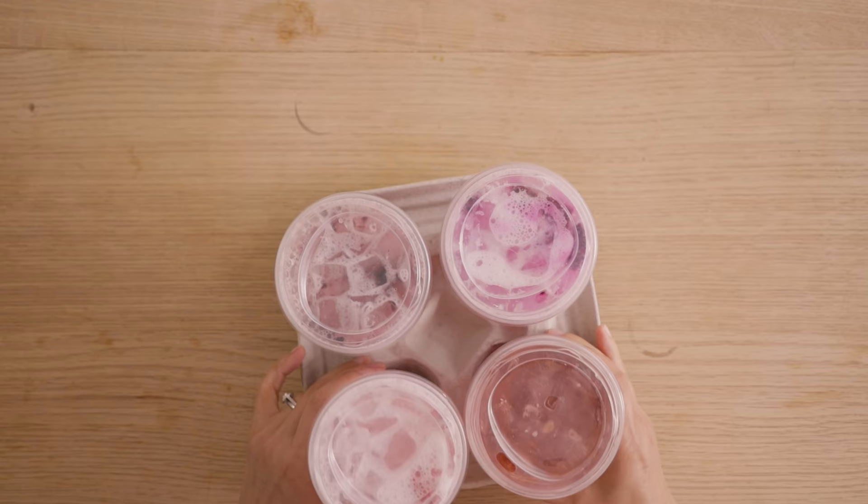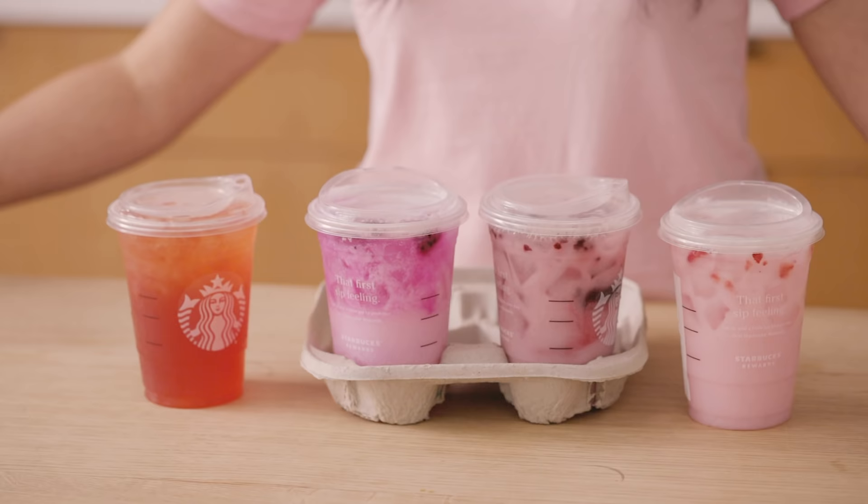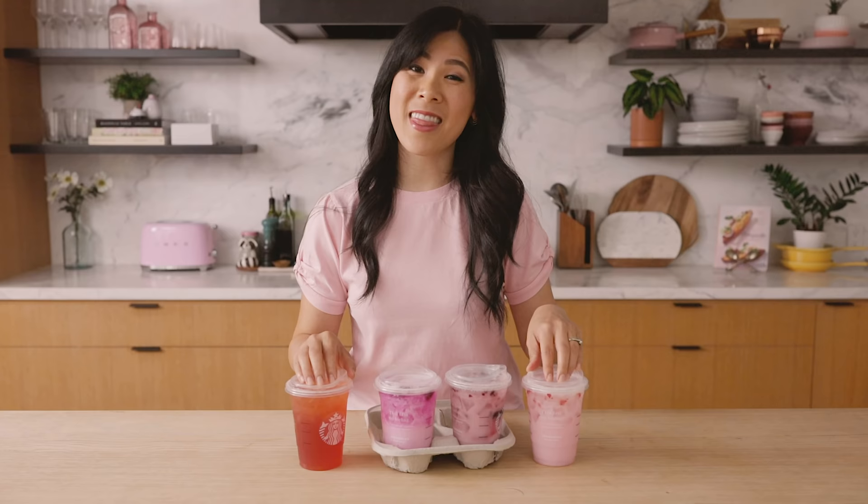Today we are doing a pink theme. I'm gonna try these Starbucks drinks and then I'm gonna recreate them to see if you can make them better and cheaper at home.